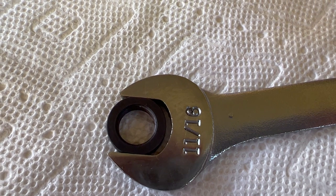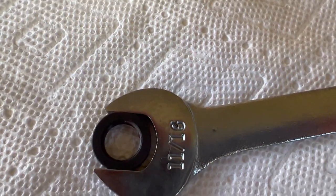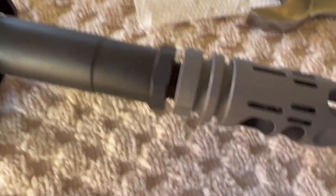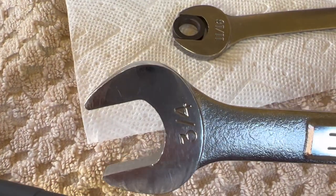One other thing — the Strike Industries is 11/16ths on the flats, and on the JP Enterprises it's three-quarter.